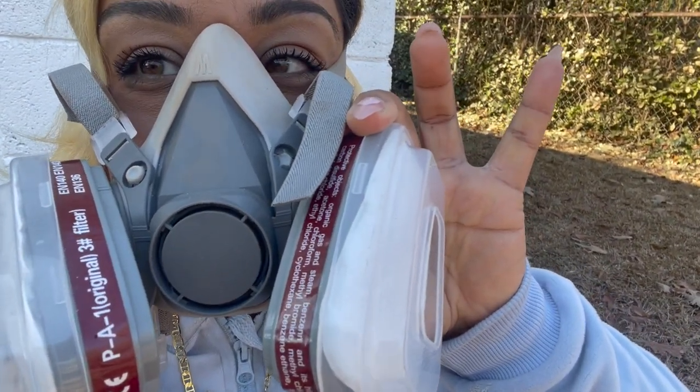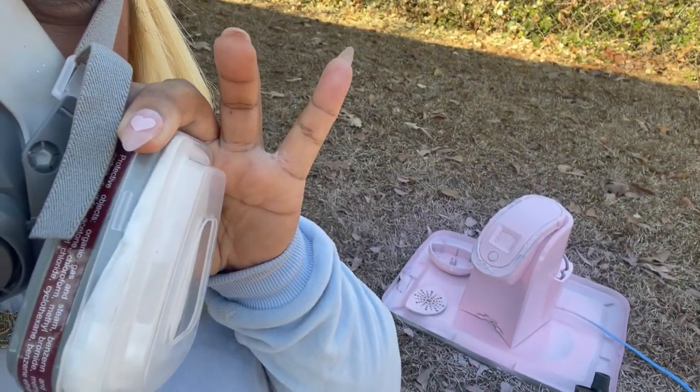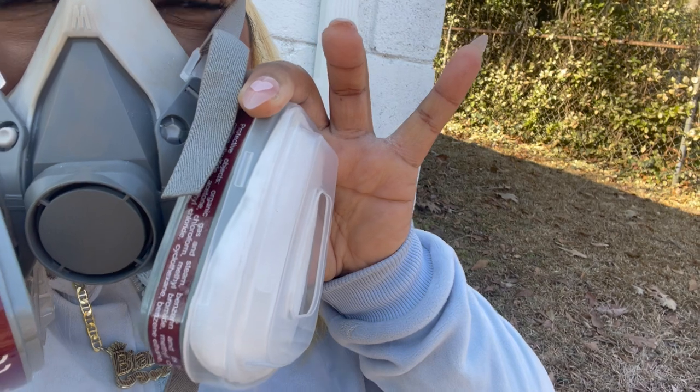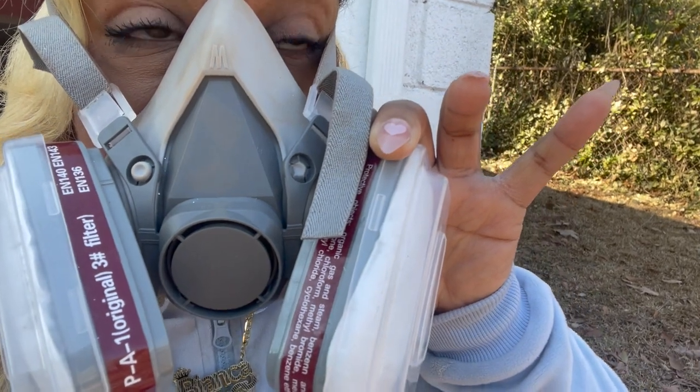I look really crazy with this mask on, but I think that's a good first coat. I'm going to let this sit for maybe 10 to 20 minutes and then I'm going to come back out here and do a second coat. So we will be back when this dries.